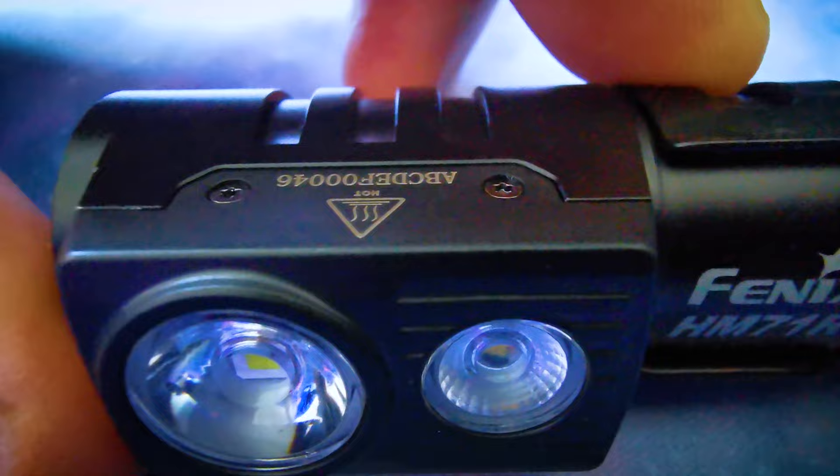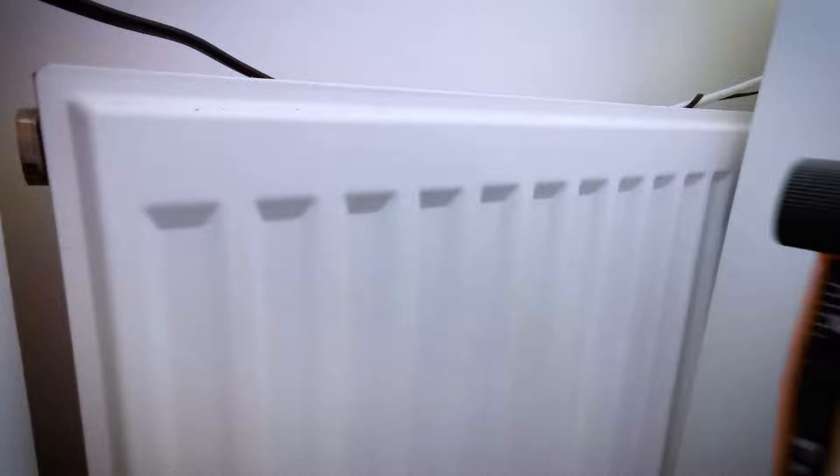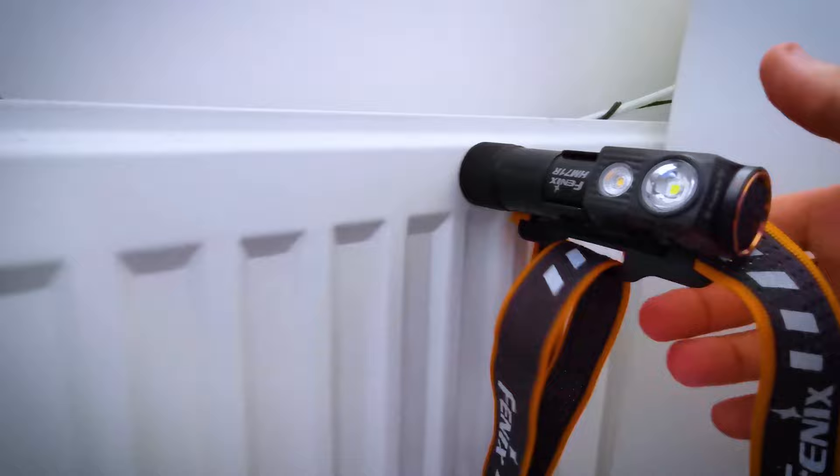When in turbo mode the LED lens gets very hot as I found out during testing. Another good feature of this torch is the bottom is magnetic so it can be placed on surfaces for working or in my case for photography lighting.